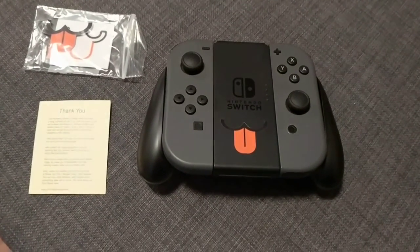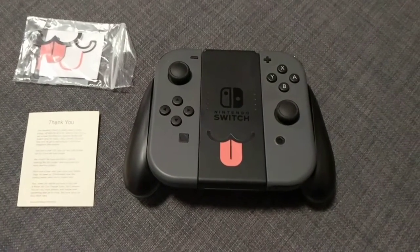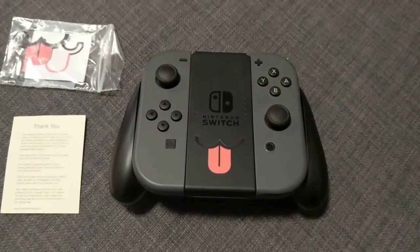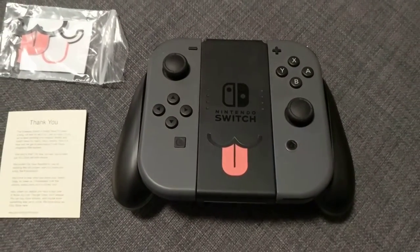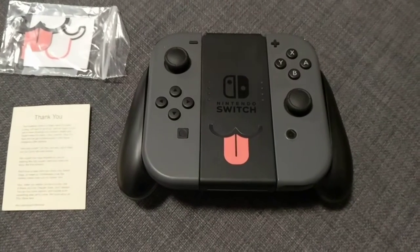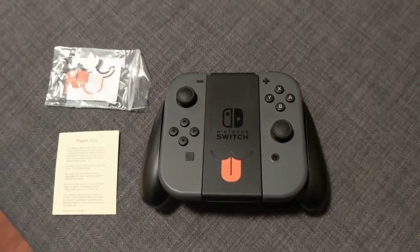Hey guys, so I just got my Nintendil dog sticker. This was a Kickstarter project that I donated some money to, and I thought it was just really, really cool. It's just a very simple sticker that makes the Nintendo Switch controller look like a dog.